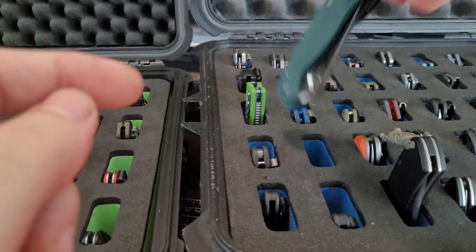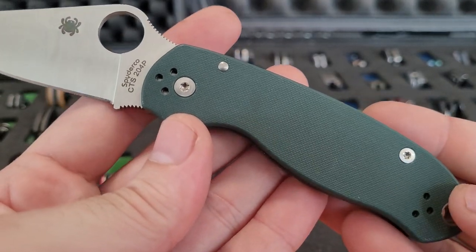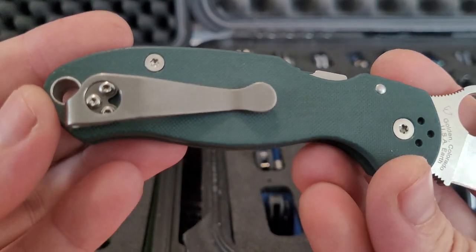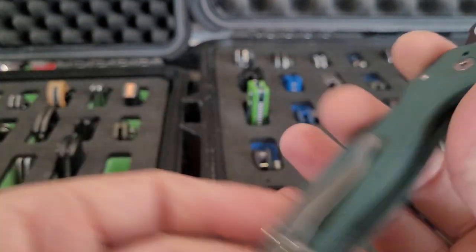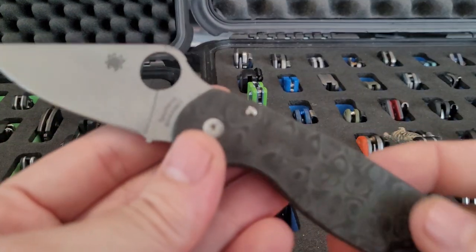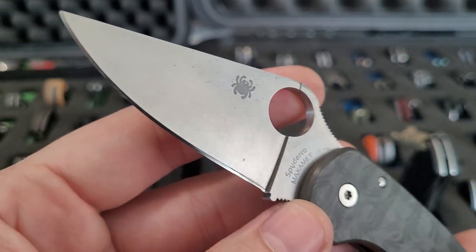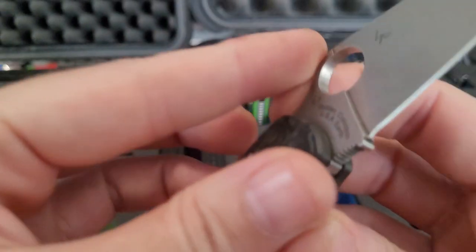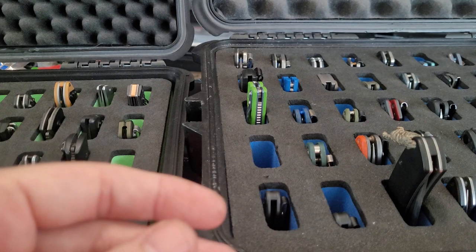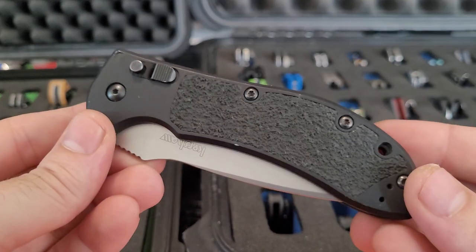A couple of my Para 3s — this was a nice Knife Works exclusive with the green and 204P. Happy to get this one, there's a Lynch clip. I've got the Maxamet Para 3 — this is my first one, so Raindrop Flytanium Maxamet. Another Lynch clip.